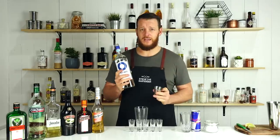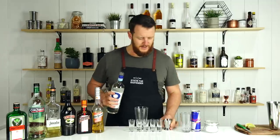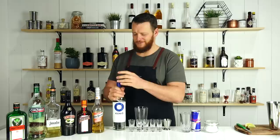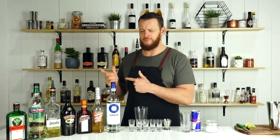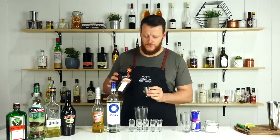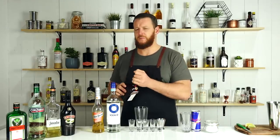The Kamikaze apparently originated from World War 2 in Japan, created by American soldiers — let me know if I'm wrong. This one is two ounces of your preferred vodka. Today I'm going to use an Australian-owned vodka, though I believe it's actually made in New Zealand.